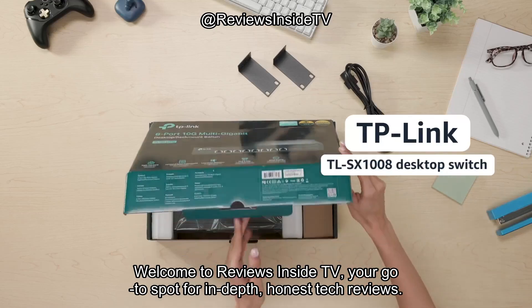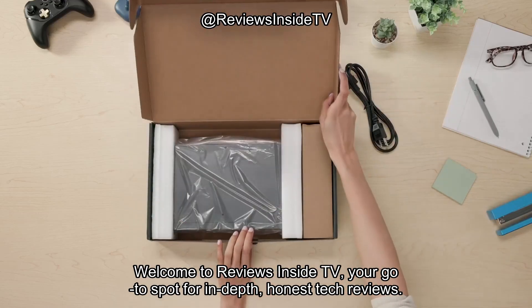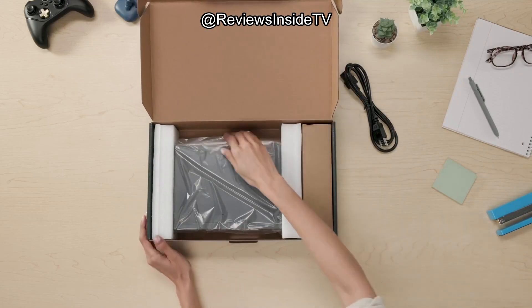Welcome to Reviews Inside TV, your go-to spot for in-depth, honest tech reviews. Thanks for tuning in. Today,